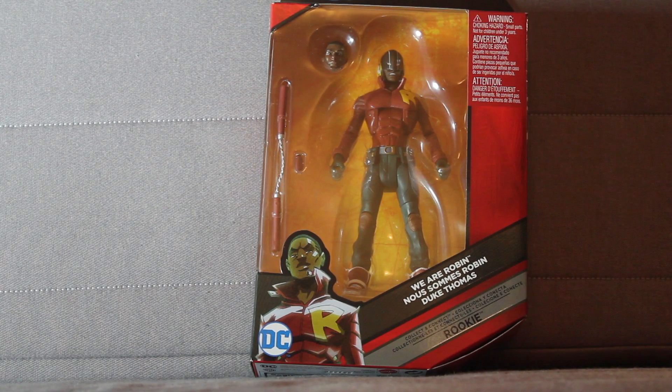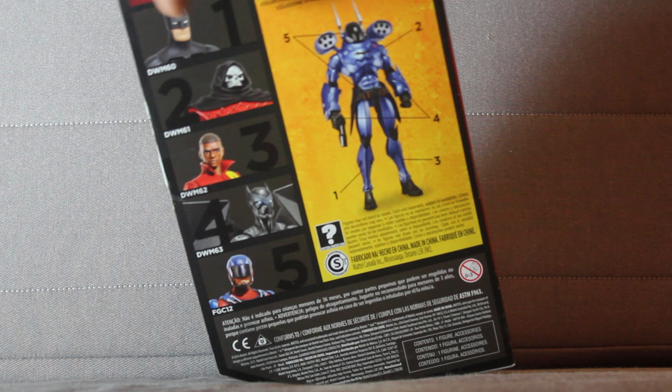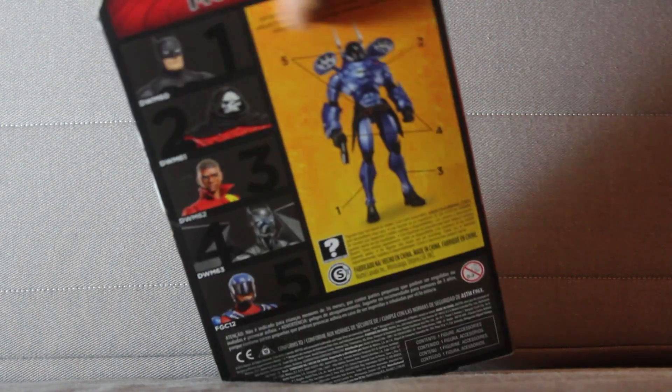Let's take a look at the front of the box — pretty standard for the DC Multiverse line. Same red box, DC logo up front, character information on the side, a little drawing from the comic books of the character on the front as well, window panel, and another comic book illustrated version on the side. The back shows off what characters come in this wave, the Collect and Connect figure pieces, what figure you need to collect to get the Collect and Connect figure, and the sides are all pretty standard.